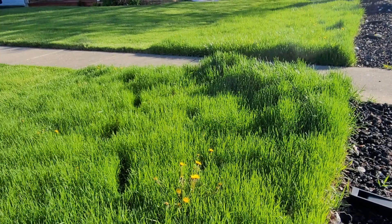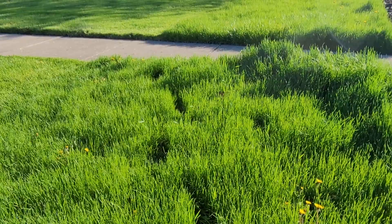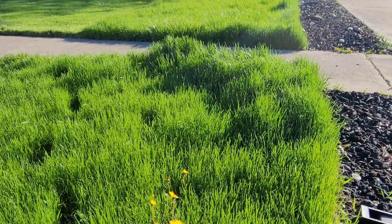Here is our yard compared to our neighbor's yard — it is completely horrible. You can see how tall our grass is compared to their cut grass. So we're going to go ahead and get the grass cut and see how it works. This grass is really really tall, so you can truly see the difference before and after.